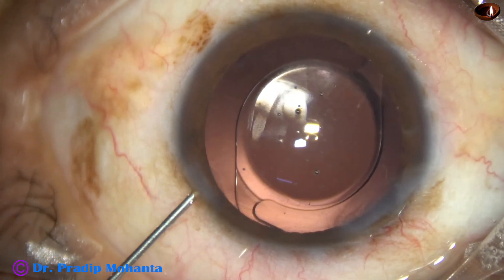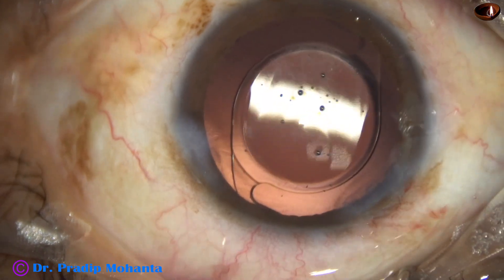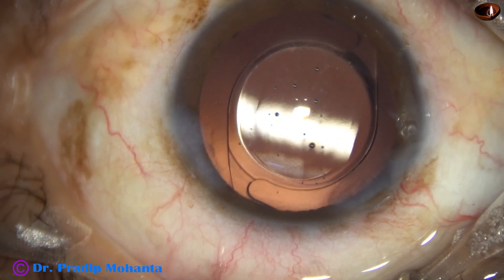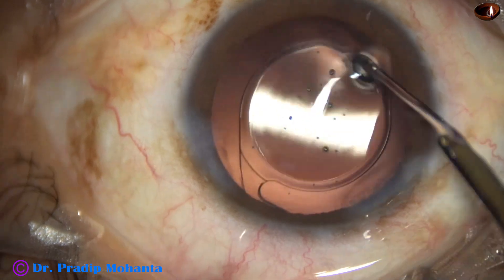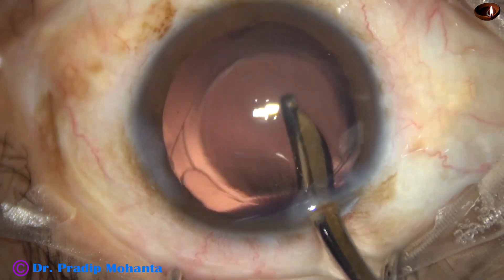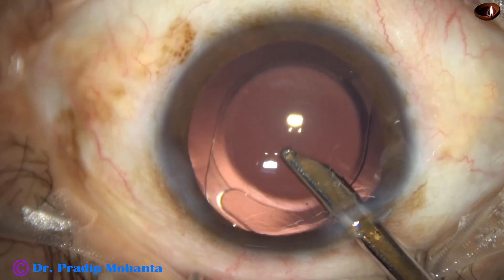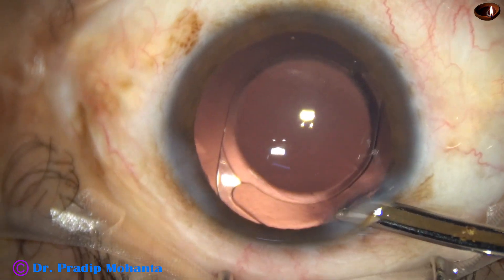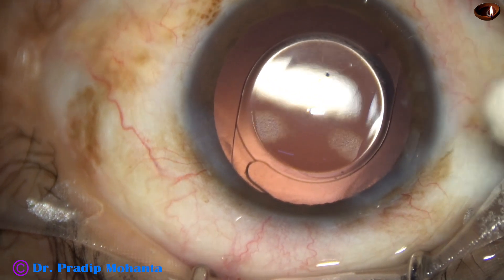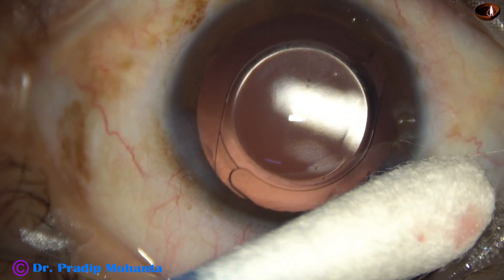This is moxifloxacin. Now the side port is closed by stromal hydration. The main wound is triplanar and self-sealing — it does not require any hydration most of the time. In 99% of my surgeries, the main wound does not require any hydration. This is formation of the anterior chamber. Integrity of the wounds is checked — there should not be any leakage from any wound. A few drops of moxifloxacin are applied over the ocular surface, and the case is concluded.